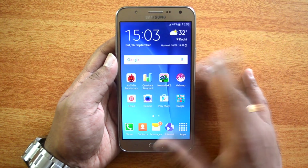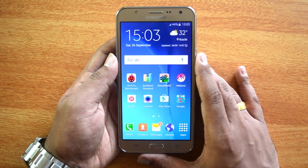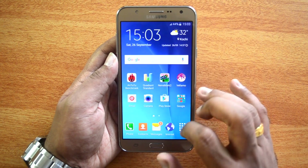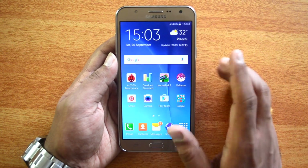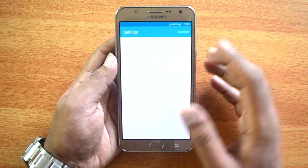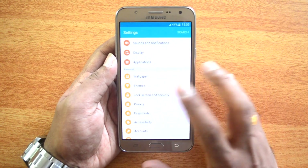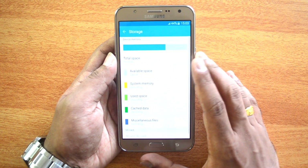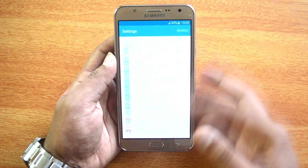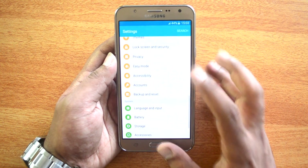Overall performance and software look pretty good. This has 16GB of internal storage which is expandable, but you cannot install apps directly onto the SD card — you can only move apps to the SD card. Out of the 16GB of storage, around 12GB is available on first boot, which is a pretty decent amount of usable storage.